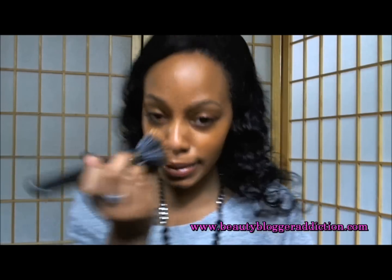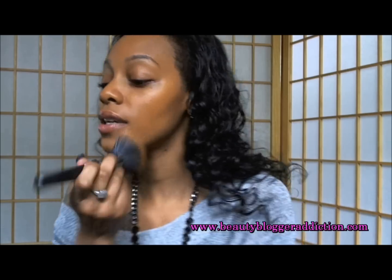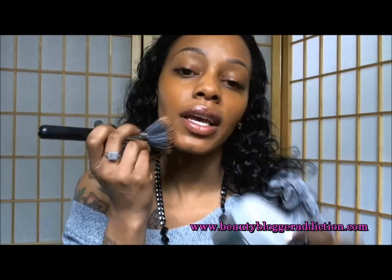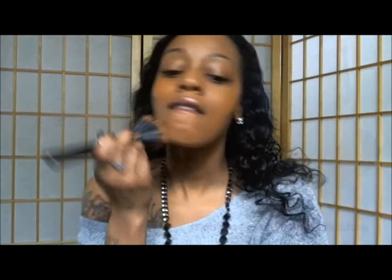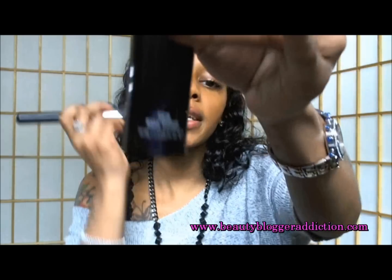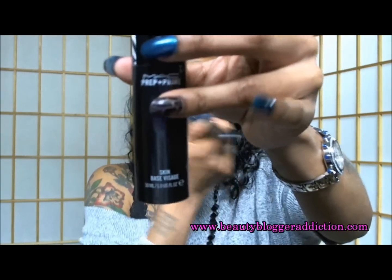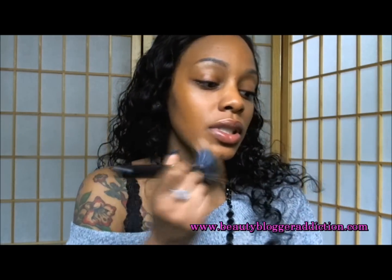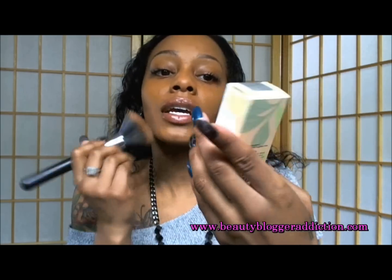Applying my foundation. I've already moisturized my skin with Max Lightful and I've primed my skin with Max Skin Base. The foundation I'm using today is Clinique's Even Matter Liquid Foundation in the shade Ginger.